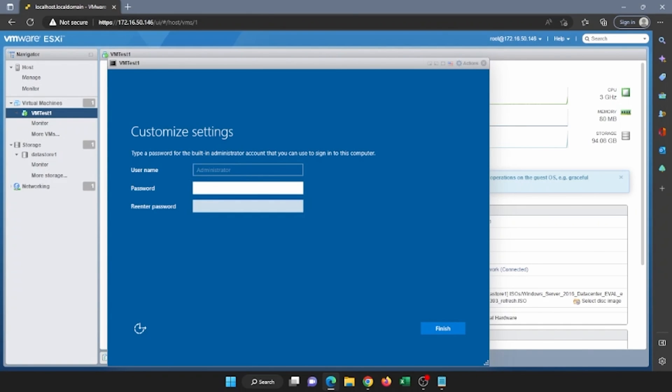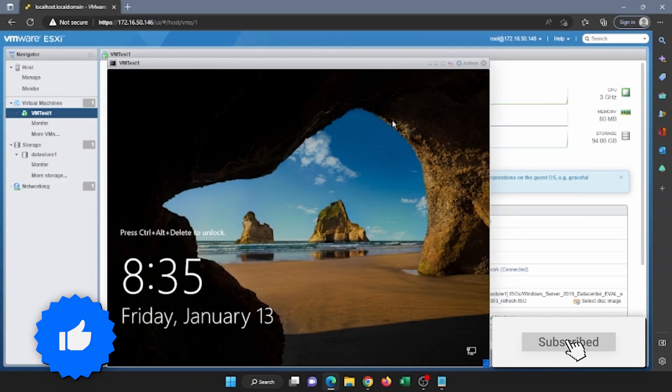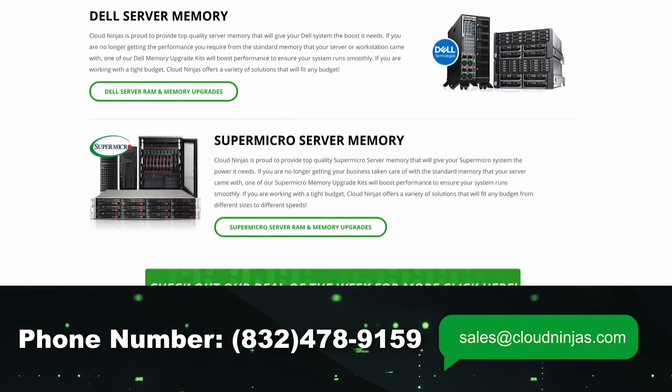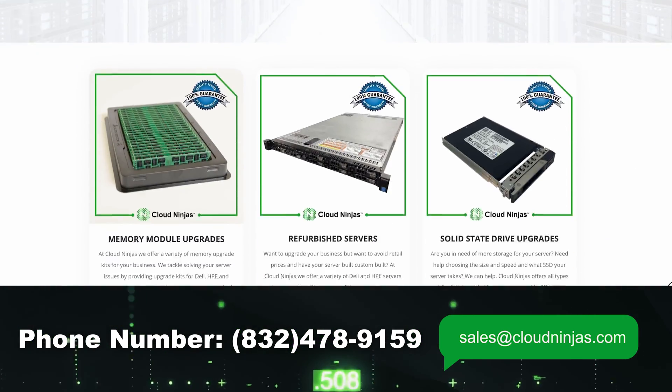Just like before, it's going to ask us to create a password for the local administrator account. Once we've done that, we can log into the operating system. And there we have it — we have successfully created a Windows Server virtual machine, as well as done a local installation of Windows Server directly on our server. If you found this video useful, leave a like and smash that subscribe. If you're interested in purchasing a custom built server — whether it's Dell, HP, Supermicro, IBM, or Cisco — we have plenty in stock. Email us at sales@cloudninjas.com.